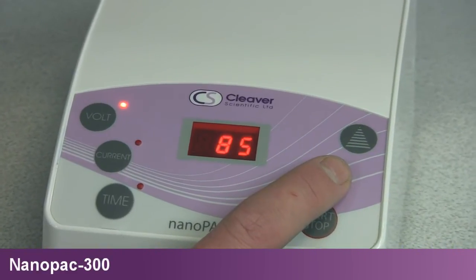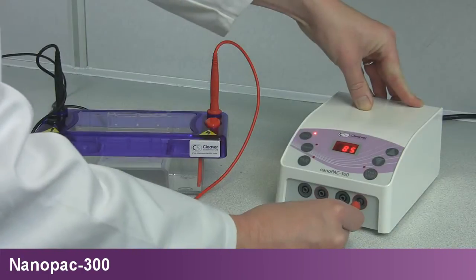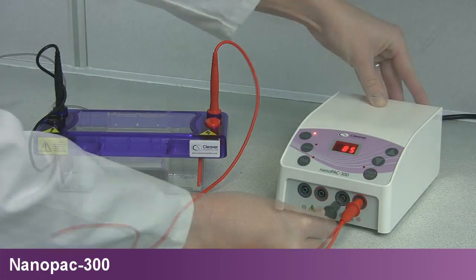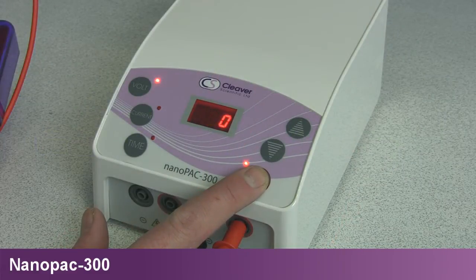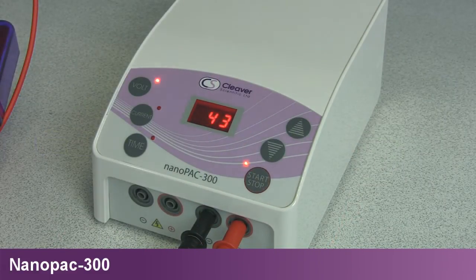The NanoPak 300 Mini is the smallest power supply within the OmniPak range. With maximum 300V and 400mA constant voltage and current outputs, the NanoPak 300 is capable of running Cleaver Scientific Horizontal Multi-Sub and Vertical OmniPage Mini systems.